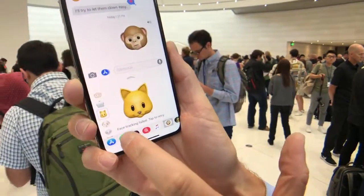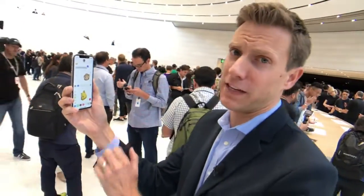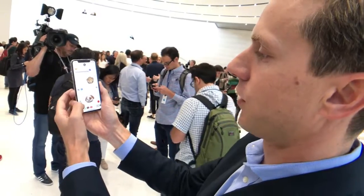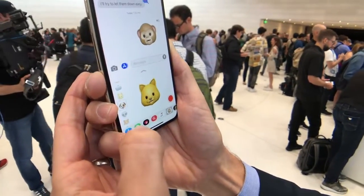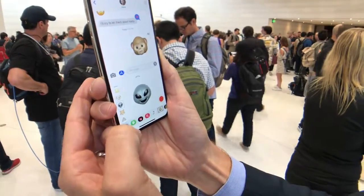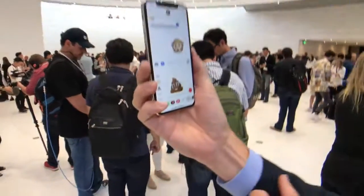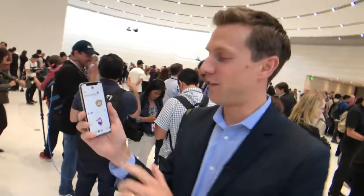There are 12 different Animojis. If it says face tracking failed, it just means it's not pointing at you — tap and it picks you up right away, mapping around 50 different parts of your face. You've got a monkey, a robot, a kitty cat, a dog, an alien, a fox, something my kid thought was chocolate ice cream, a little pig, and a couple more. You're going to have a lot of fun with Animojis.